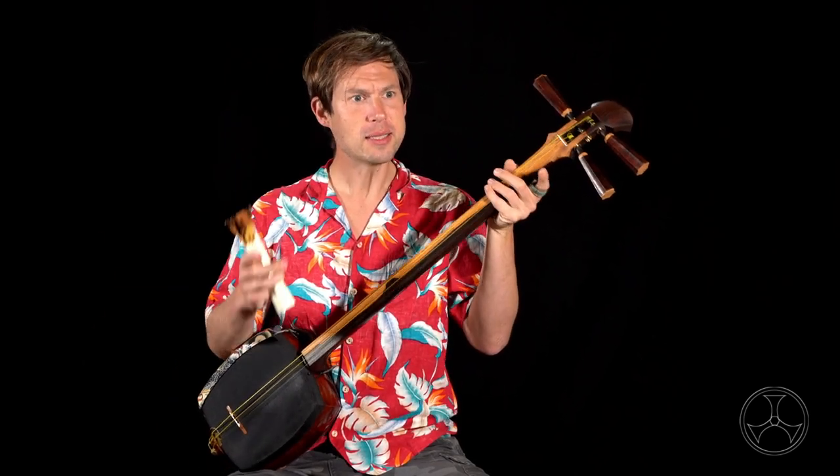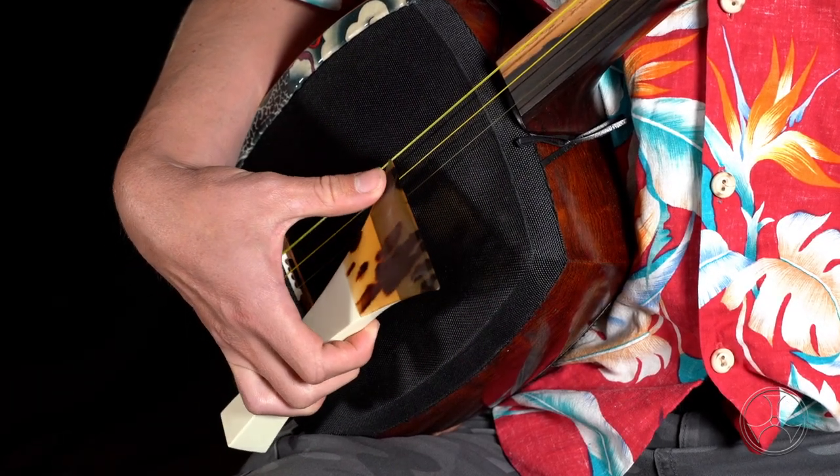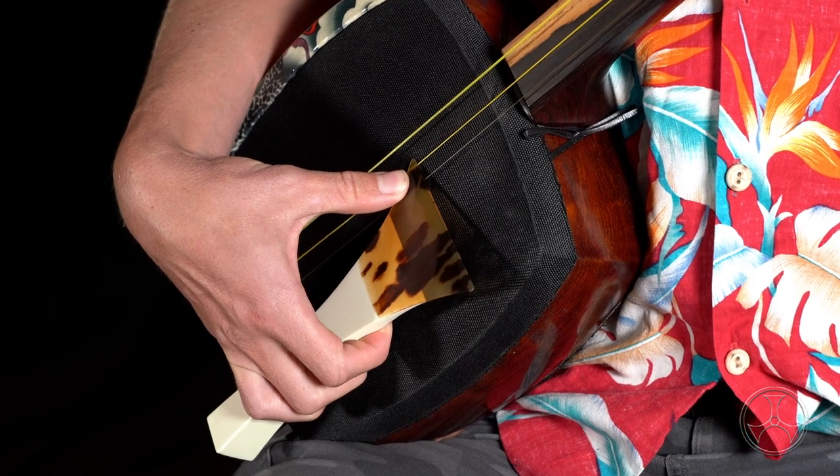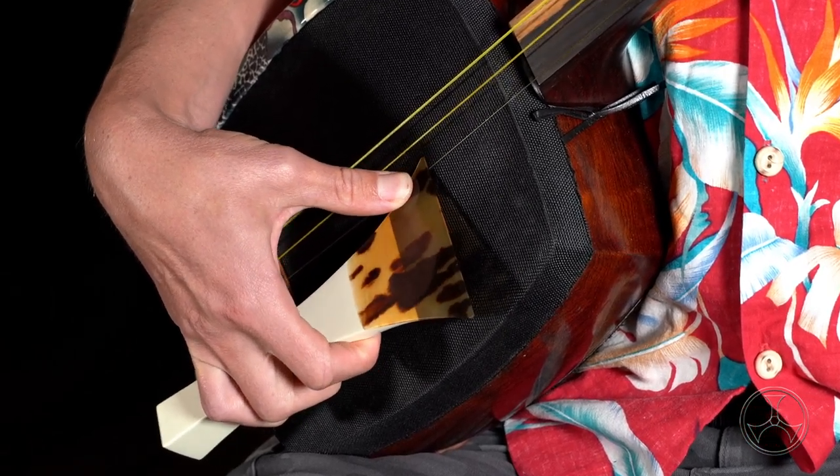Basically, tatakibachi is done by raising the bachi up, swinging down to strike the string, and then following through so the tip solidly snaps against the skin, which makes the percussive thwack we hear.